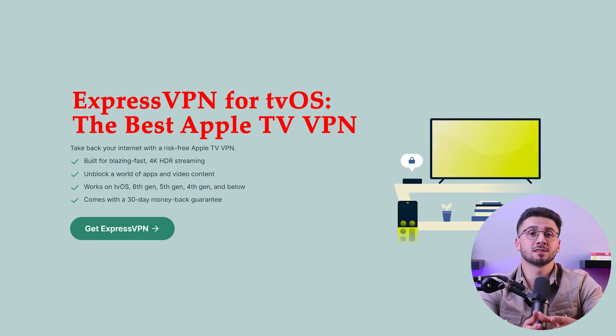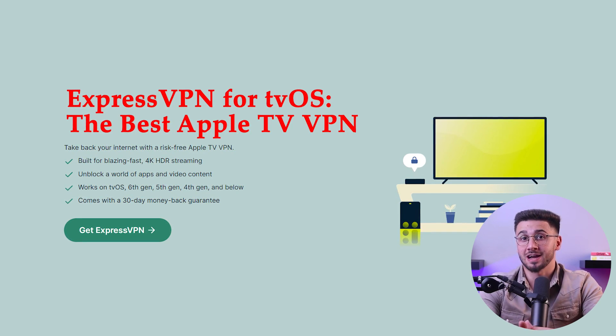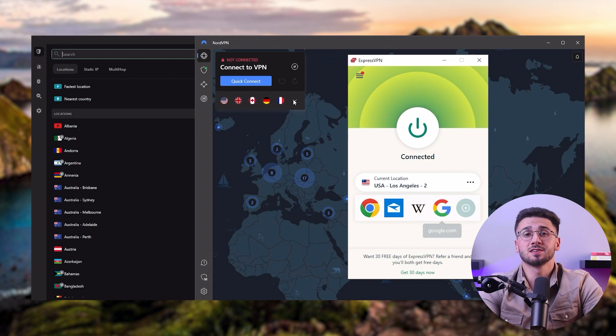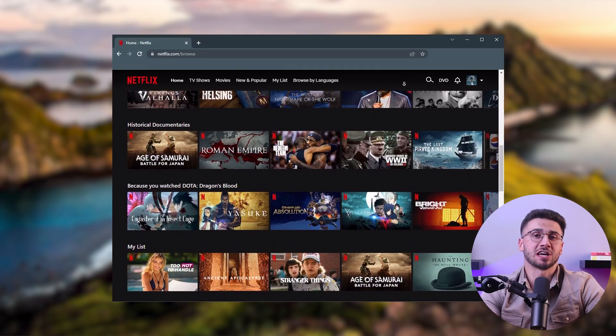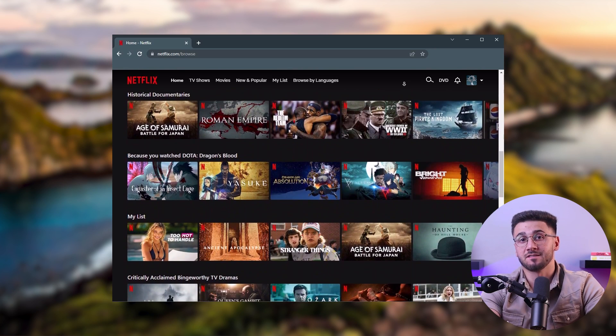Hey everyone, welcome back to the channel. In today's video, I'll be showing you how to set up a VPN on your Apple TV correctly, and I'll also be giving you my top VPN picks to make the process even easier. There aren't any ways to download a VPN onto your Apple TV directly. However, if you install a VPN service on the router your Apple TV is connected to, you'll automatically connect the device to the VPN service, and this will allow you to watch from any international library on all the streaming services you can find on your Apple TV. So today I'll be showing you step by step how to do just that, and giving you my top three VPN picks for this process.